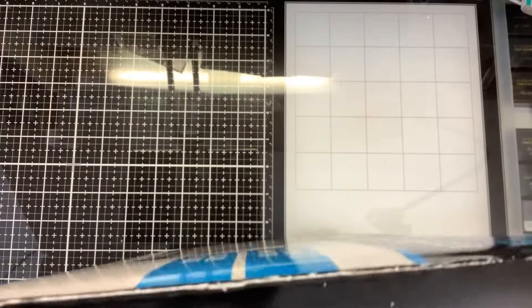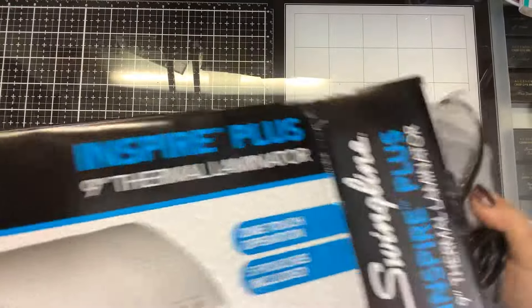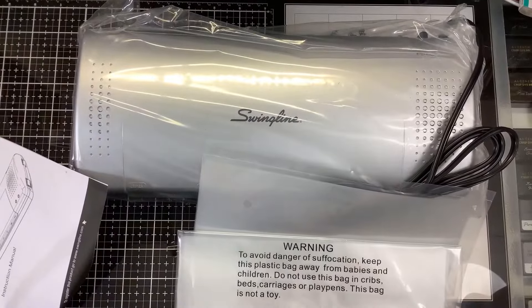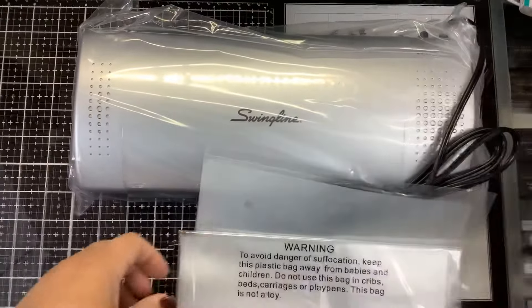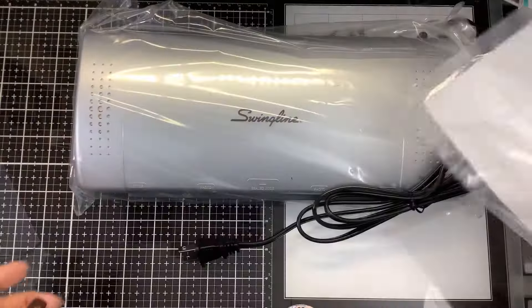Let's open the box. It looks like it came with some instructions and some lamination sheets - it said it came with five pouches included.